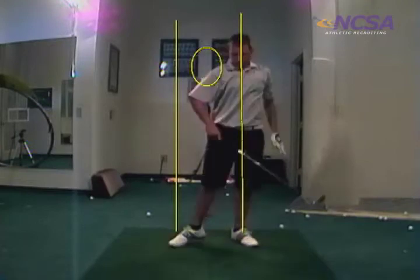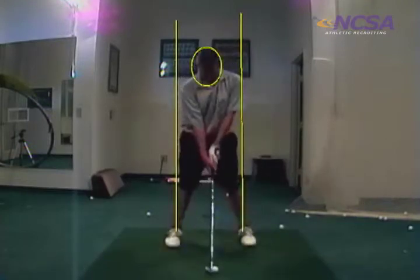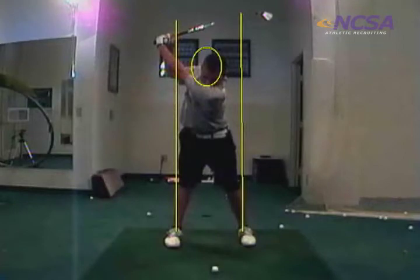The only thing that could be any better: on your backswing, you actually want to get behind it just a hair with your upper body. Right there, you almost stay too much on your left side — your head actually went just a fraction towards the target. Get behind it just a little bit first.